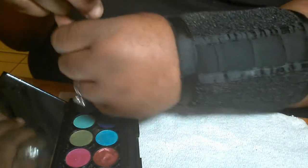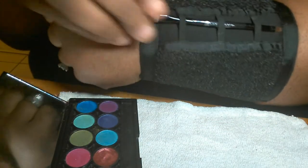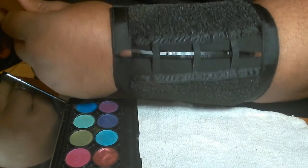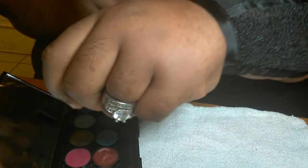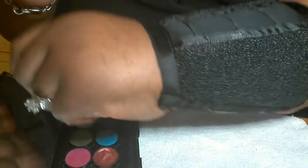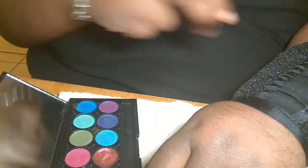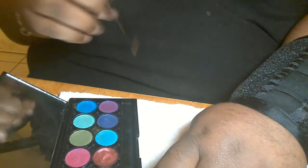If you have multiple brushes you can just go ahead and put them in here like this. I thought this was really cool, especially for girls that do tutorials and stuff.